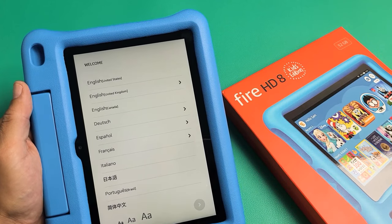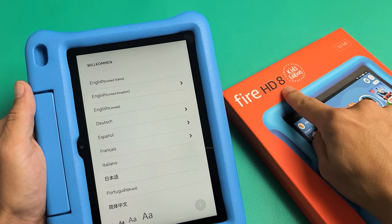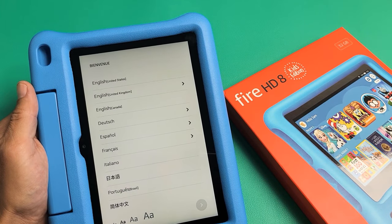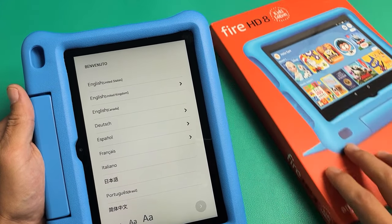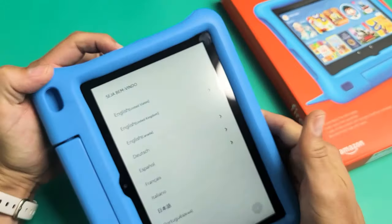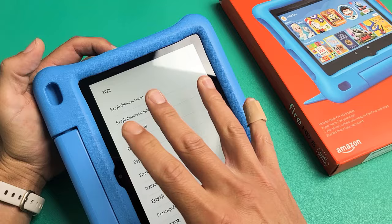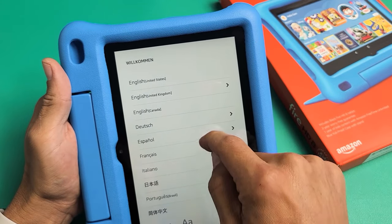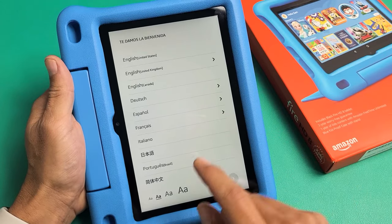I'm going to show you how to set up, step by step, the Amazon Fire HD Kids tablet — this is the 2020 model, the 10th generation. Very simple. First thing is go ahead and turn it on. Press and hold the power button for about five or six seconds until the Amazon logo appears. Once it boots up, you'll start off with the language selection screen.